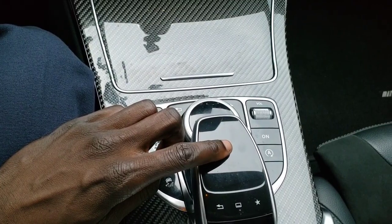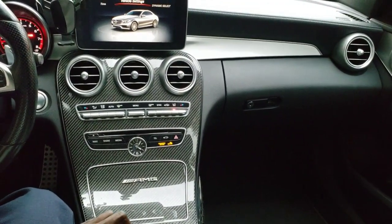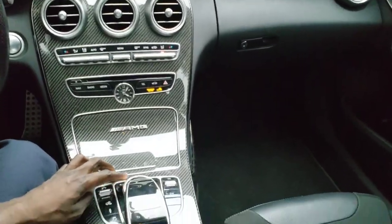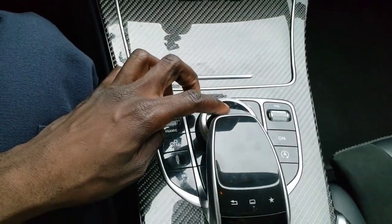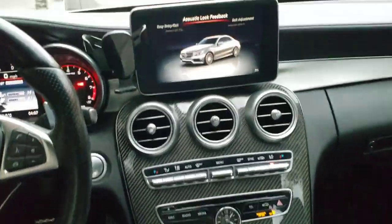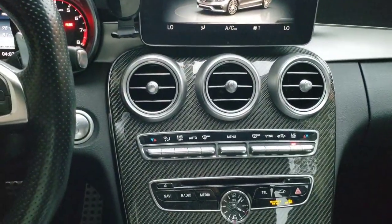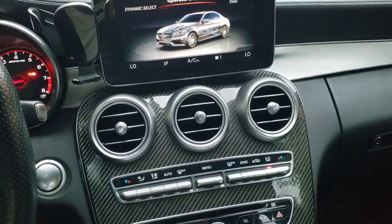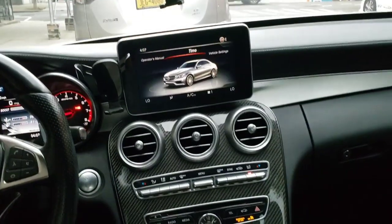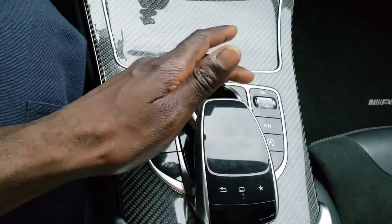If you press down on the controller, it acts as an enter button. But then there's also a circular joystick that does the exact same thing — they both function as enter. And if you want to scroll left and right, you can either rotate the dial or physically push it left and right. So they give you the option of going through your menu options by rotating it or pushing it sideways. It's super annoying — why does it need to do both?